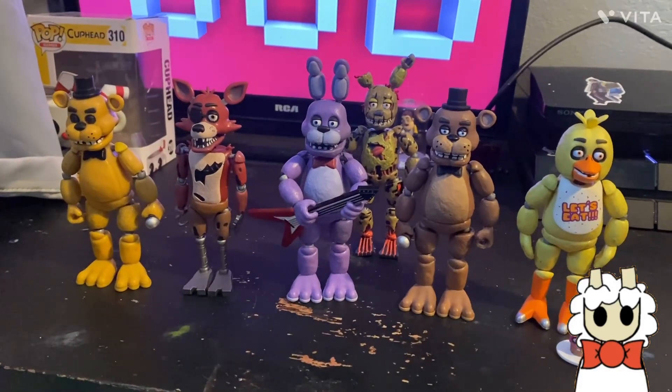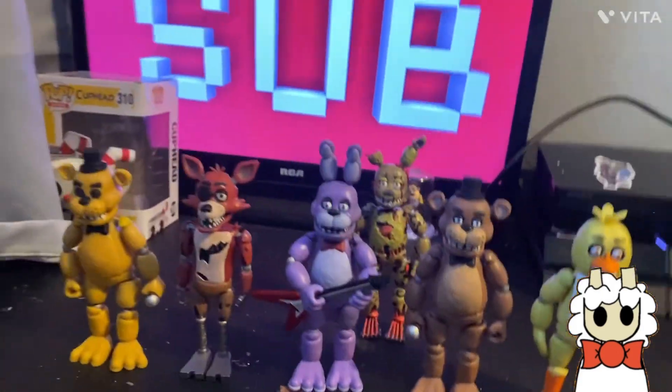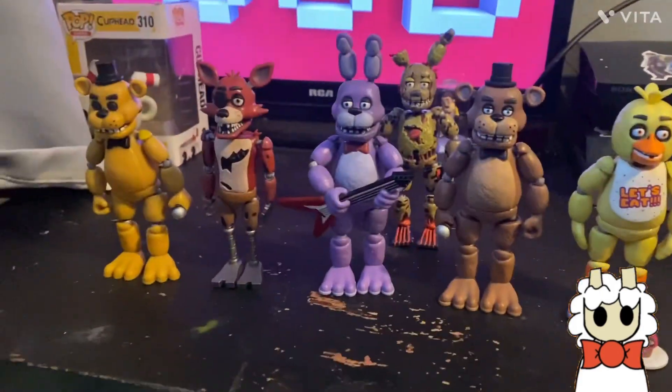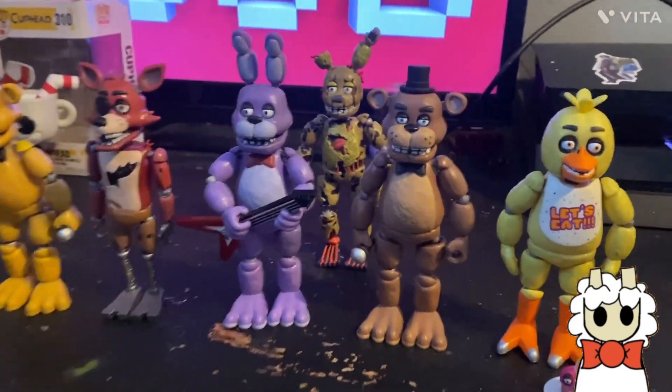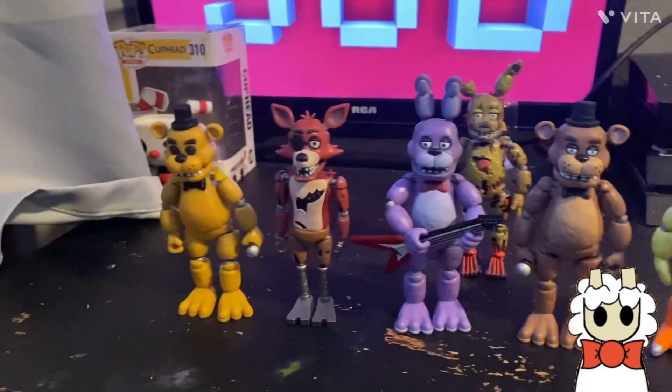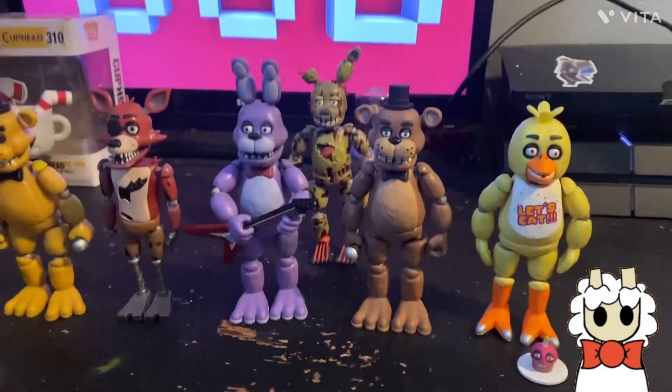Hello everybody, Mr. Shepman here, and today we are reviewing the Five Nights at Freddy's Series One Funko action figures. These things came out years ago and I'm reviewing them now because I just got the full set. I just got Freddy, Bonnie, and Chica, which I didn't have before for some reason.